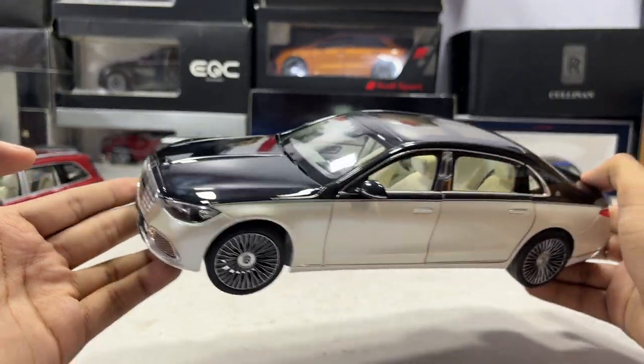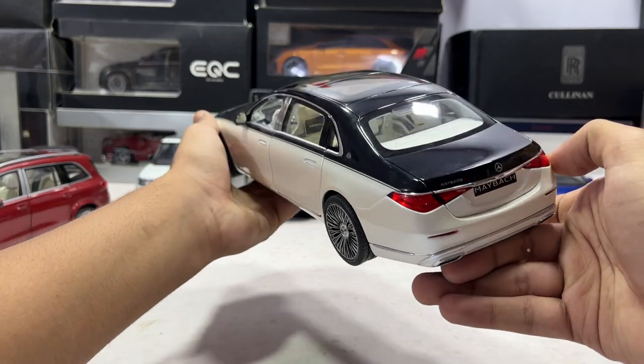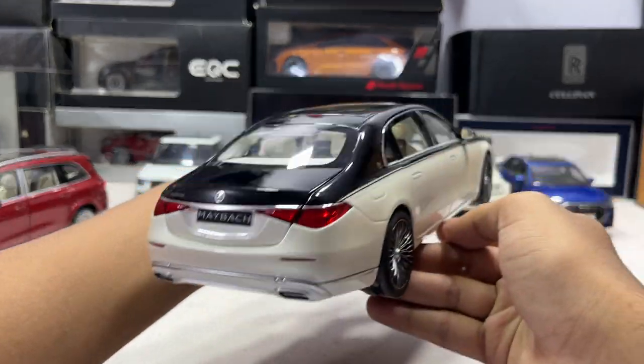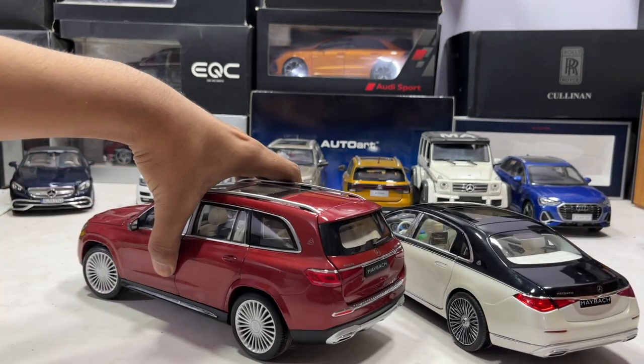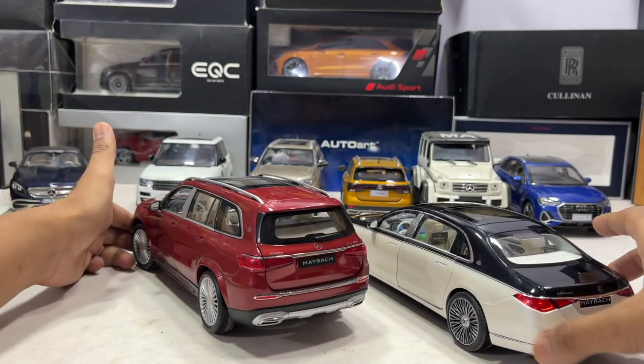You can buy this model from Scale Arts Inn or the Mercedes official online store. I'll provide the links in the description of this video. You can follow me on Instagram at miniature_automobile for daily updates and behind the scenes.